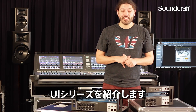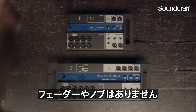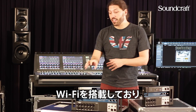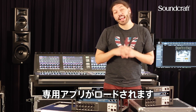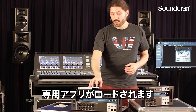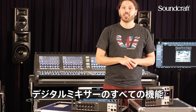Hey, this is Sean from the product team here at Soundcraft, here to bring you the new UI series digital mixers. Our UI series mixers are surface-less digital mixers that have integrated Wi-Fi on board and can connect using any HTML5 browser. So any device that has an HTML5 browser can connect to the Wi-Fi and load the UI series mixers mixing app and just get on with mixing.